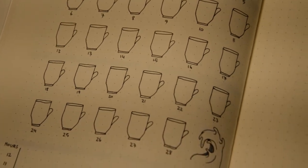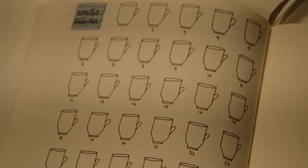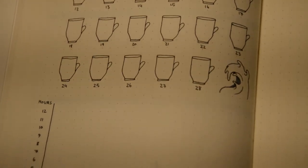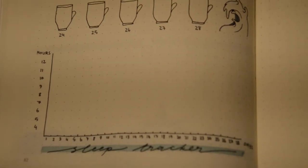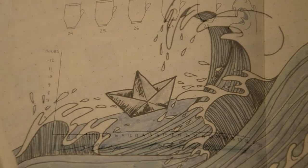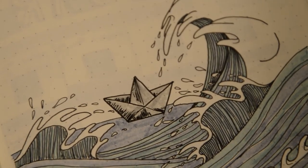The next tracker is my sleep tracker. As a student I don't have the same routine every day, so I want to track my sleep to make sure I get enough of it. Reading, drinking water, and getting enough sleep is very important, so I will try to get as much as I can in 2019.